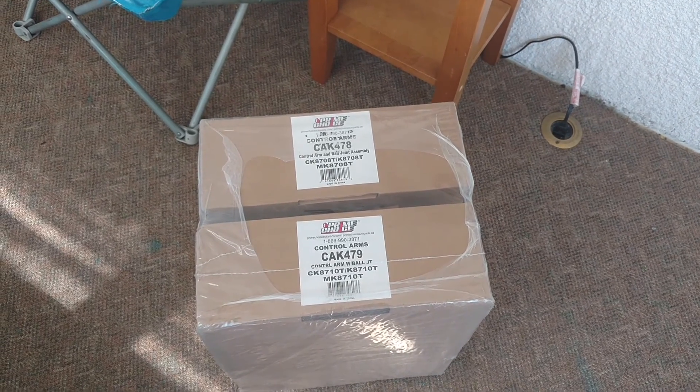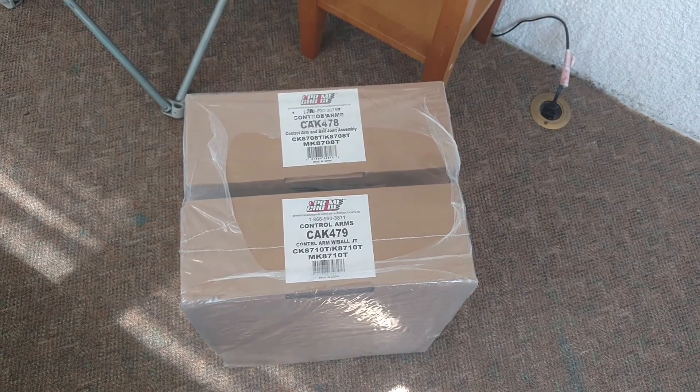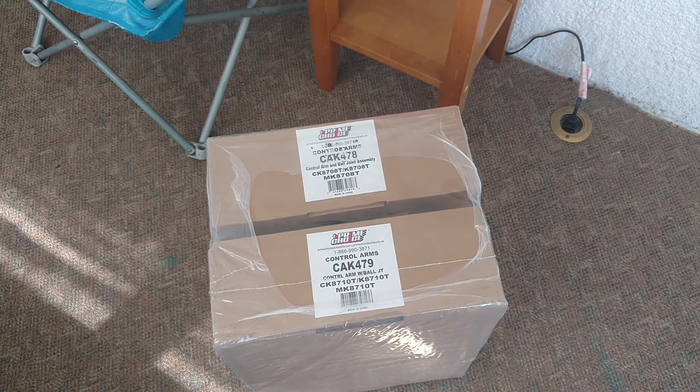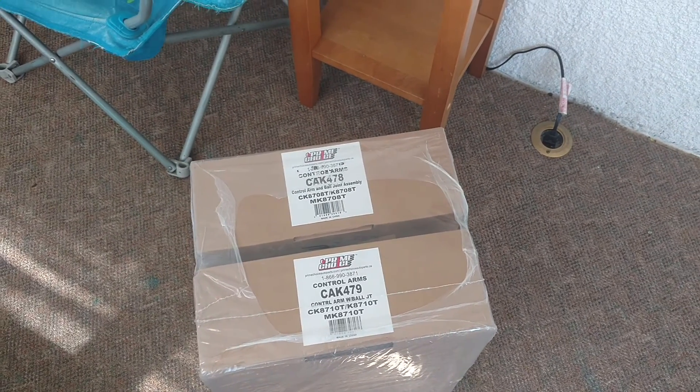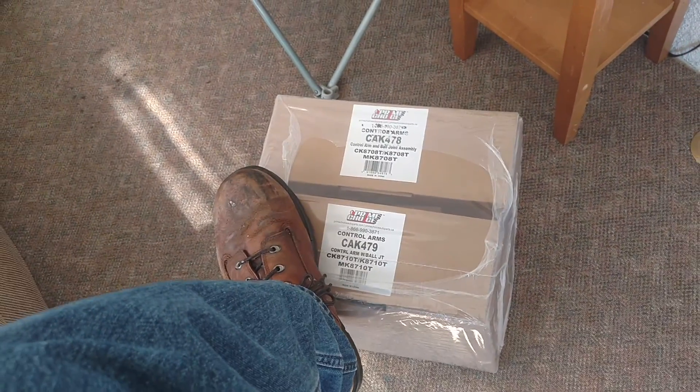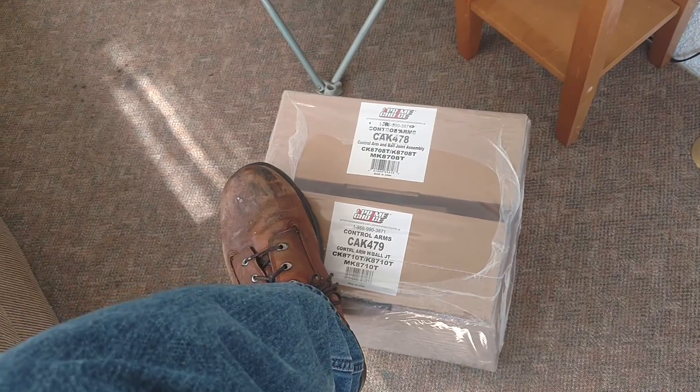I'm not sure if this kit came with the sway bar links — my wife got me the kit, so if I got them, great. Either way, how can you do a complete front-end on a vehicle for under a hundred dollars? It was like 80 bucks.